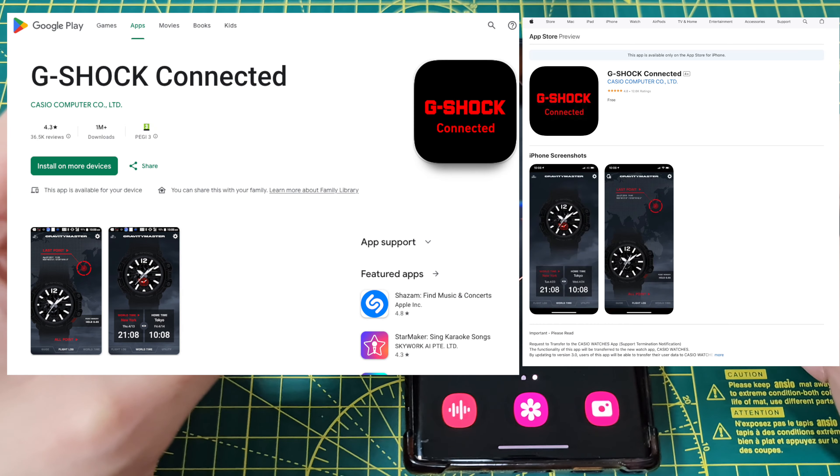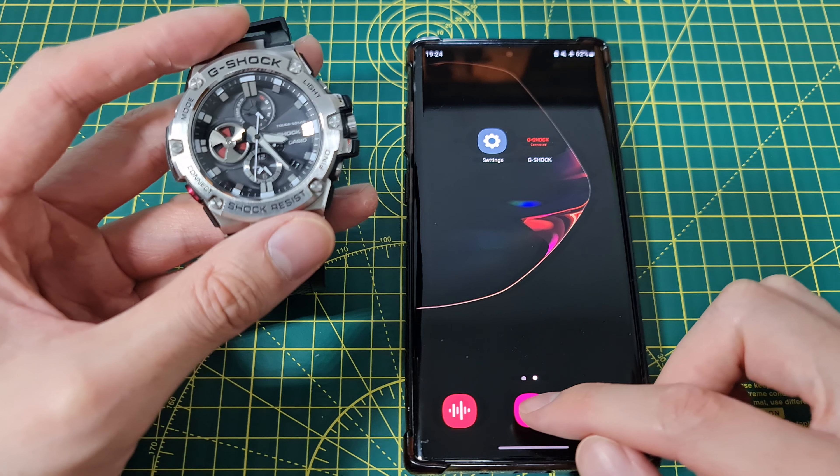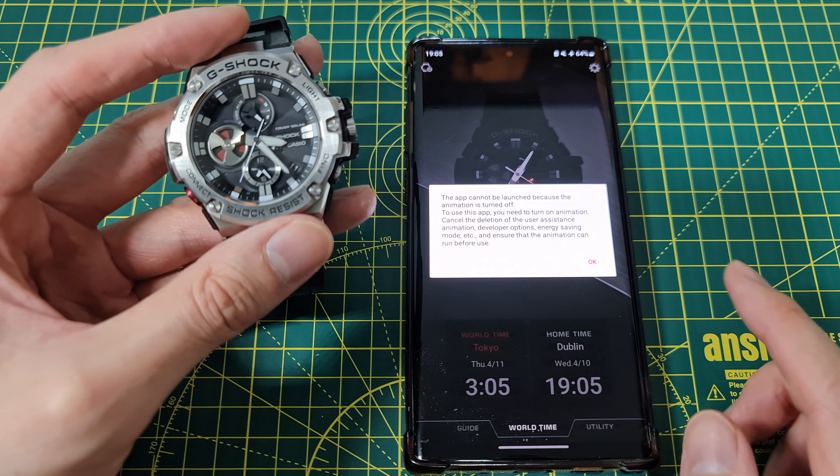First off, what you need to do is go to the app store and install G-Shock Connected. That's the app that you need.